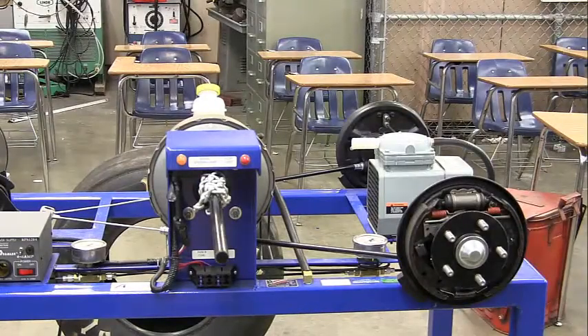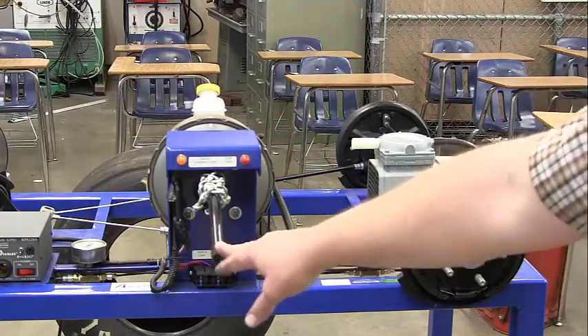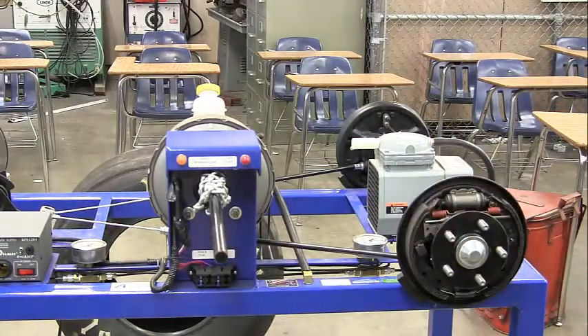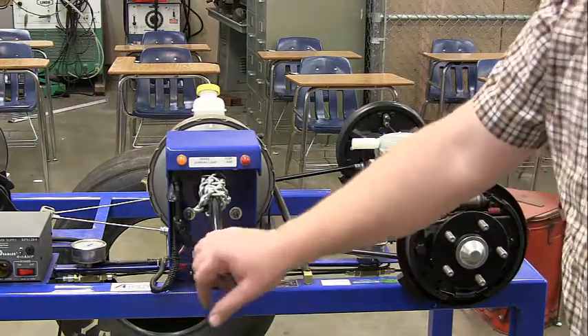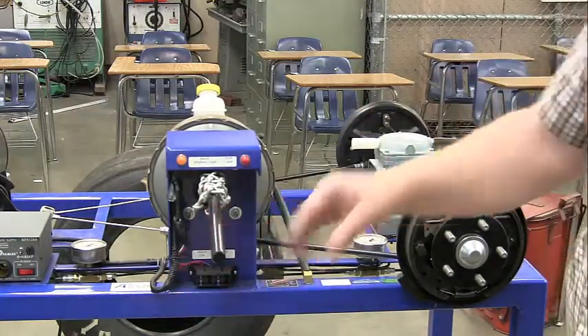This is task three for brakes, called the drum brake inspection. The first thing you want to do is check the brake pedal free play. We want to make sure that it moves nicely — no noises, no squeaks.